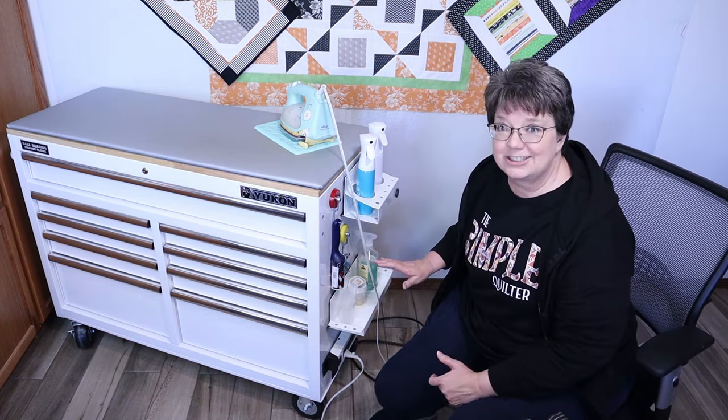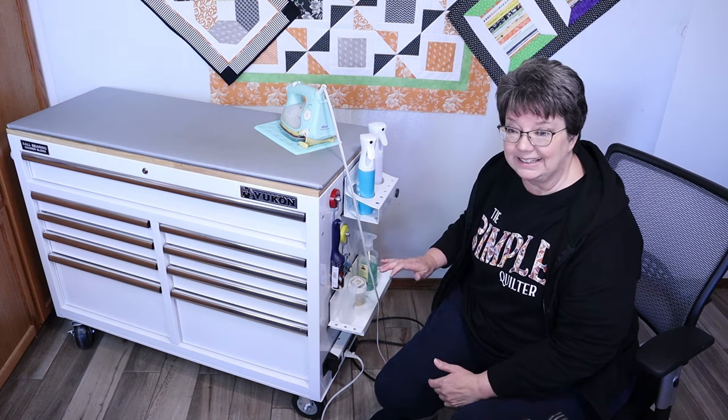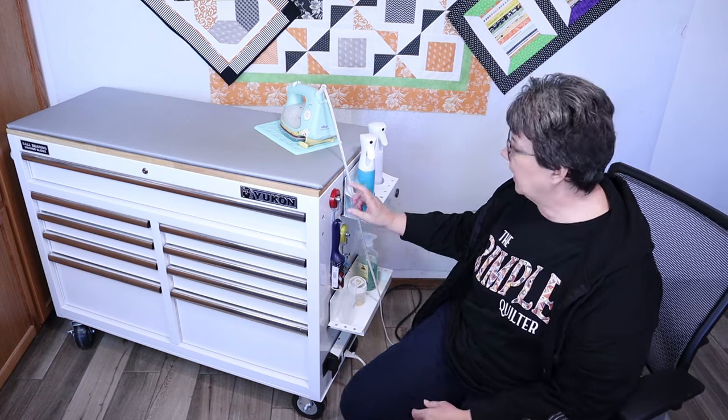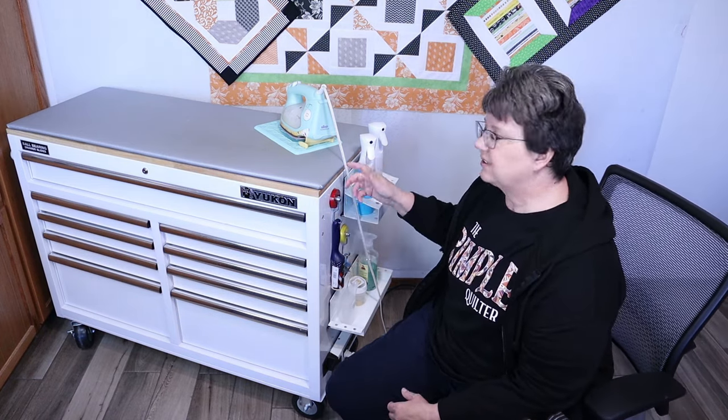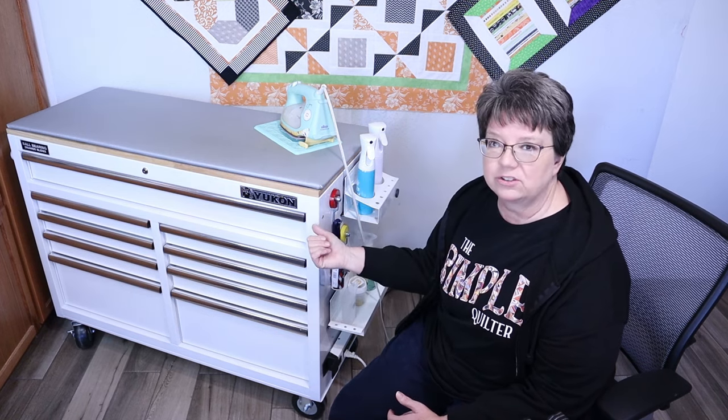This ironing station is just so handy. On the back I have two of these positions so that I can get the cord up off the floor — the cord just lays across those so that it's not all over the floor.